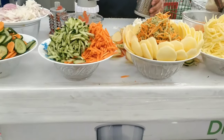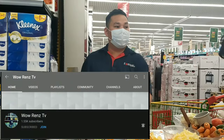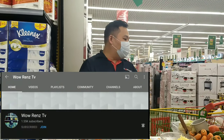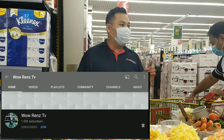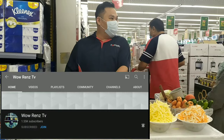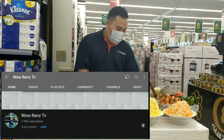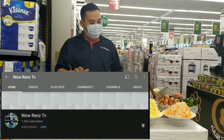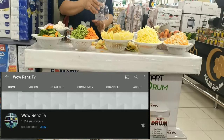Thank you so much and enjoy your shopping. I'm happy to serve you. If you missed my demonstration, we have a video on YouTube — just follow 'Smart Drum' and don't forget to subscribe to Wow Rins TV. Don't forget to like, share, and subscribe. Thank you!